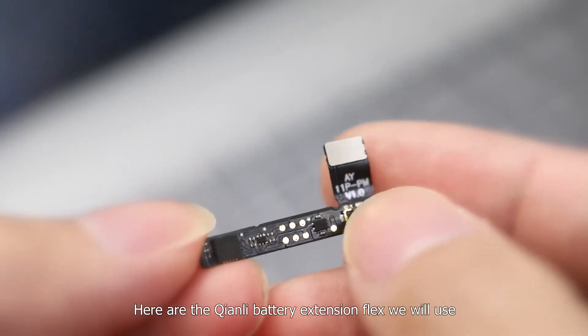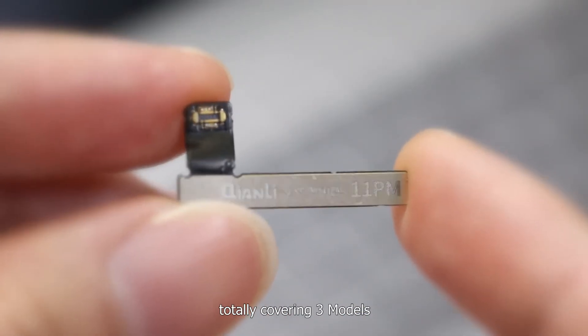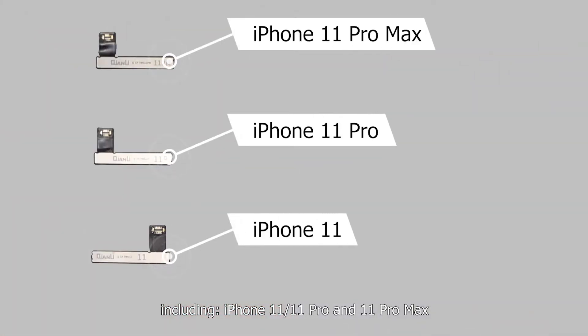Here are the Chen Li battery extension flags we will use, totally covering three models: iPhone 11, 11 Pro, and 11 Pro Max.